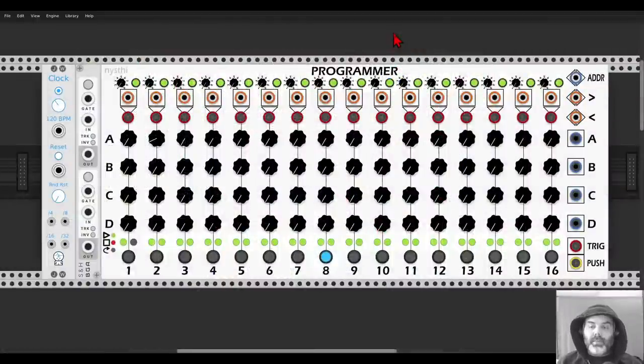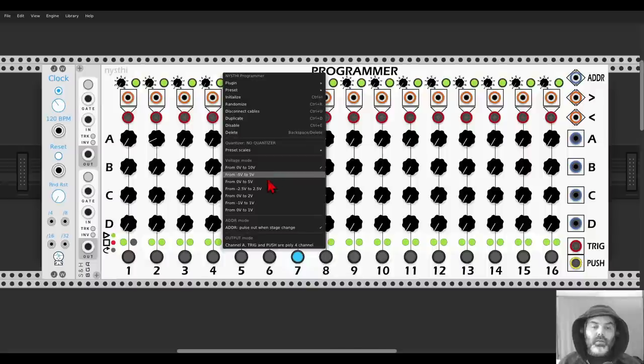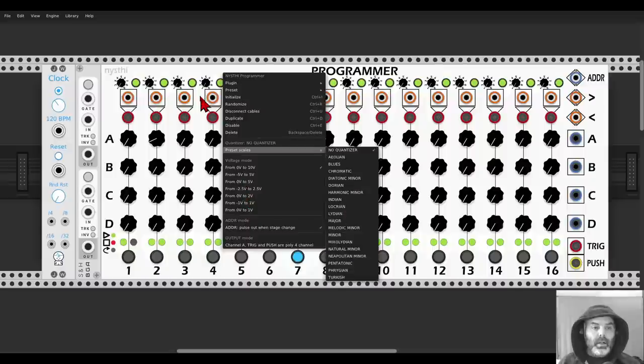Now we have a really interesting sequencer from Nisci: the Programmer Sequencer. It has four different channels — A, B, C and D. We can run it forward, backward, or address it with CV. We can use something like sample and hold to jump between different steps. Each step has a trigger input to select steps with triggers, a trigger output, and ratcheting per step. We can select steps with the mouse, and the push output will output a gate for as long as you hold a step. In the right-click menu we can choose different scales and voltage ranges, and we can output a polyphonic signal of all four channels from output A.